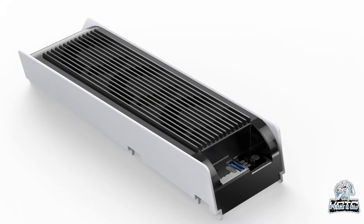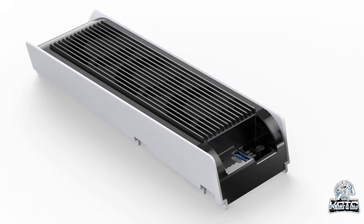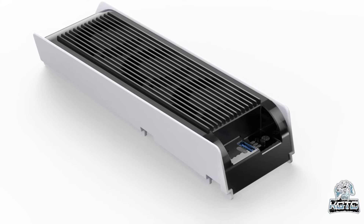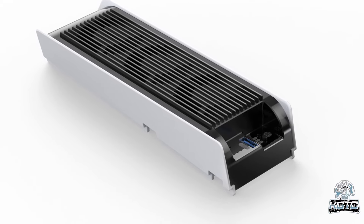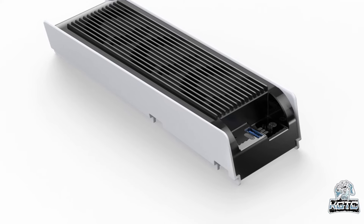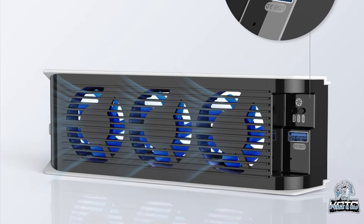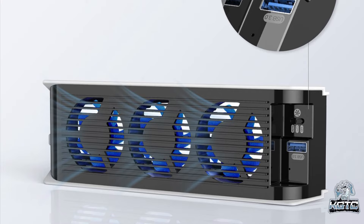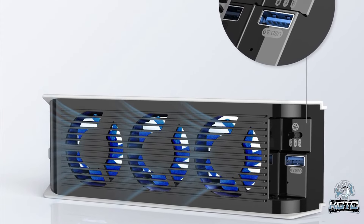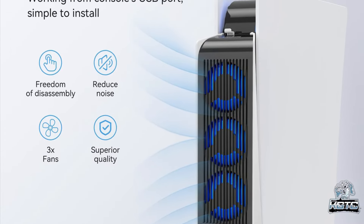At number two, we have another Kiwi Home product: the cooling fan for PS5 with LED light. This upgraded PS5 cooling fan is designed to push air out of the console and prevent overheating with three improved turbo fans to keep your PS5 digital edition and PS5 Ultra HD game consoles running smoothly and quietly. It comes with an elastic lock for easy installation, can be used in both vertical and horizontal orientations, and includes an extra USB port for charging controllers or connecting USB devices. Simply buckle it onto the console and plug it into the USB port.